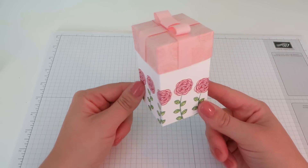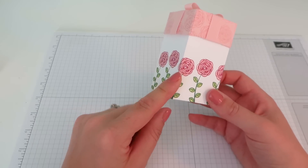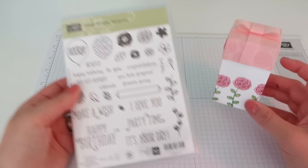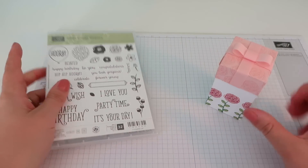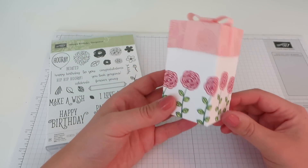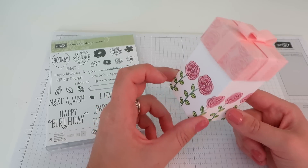It is made using some fantastic new products from Stampin' Up's new catalogue which is launching on the 1st of June. I've used a stamp set called Happy Birthday Gorgeous which I'm going to be using a lot. It is fantastic. New catalogues should be winging their way to all my customers as I speak.